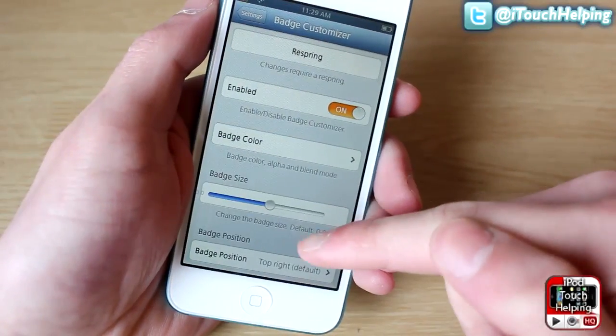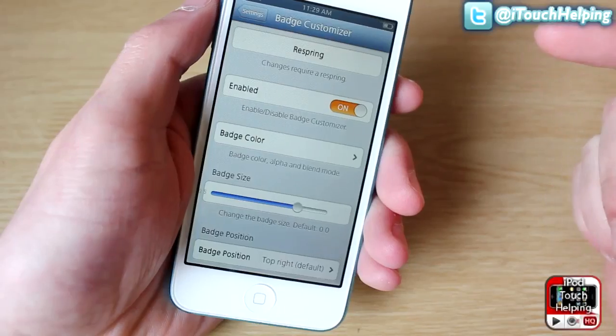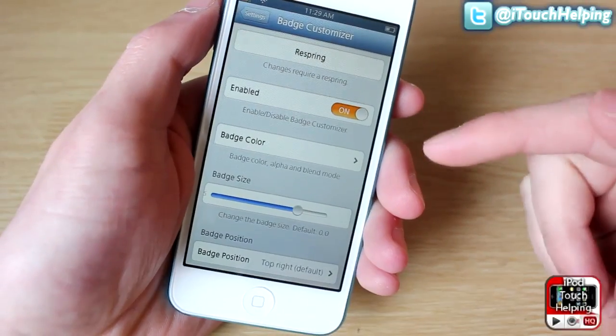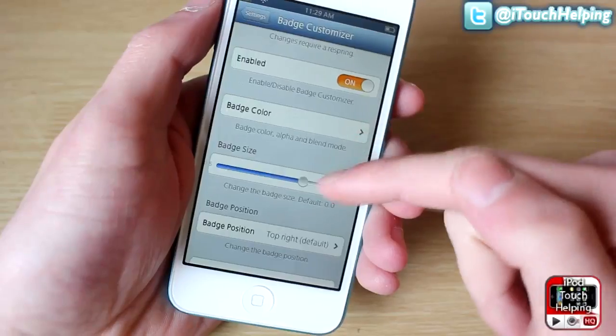The slider on the bottom controls transparency, so if you want it to be a little bit see-through just decrease it a little bit. You can also increase the size — for the purpose of the video I'll make it bigger, though I usually like it a bit smaller.